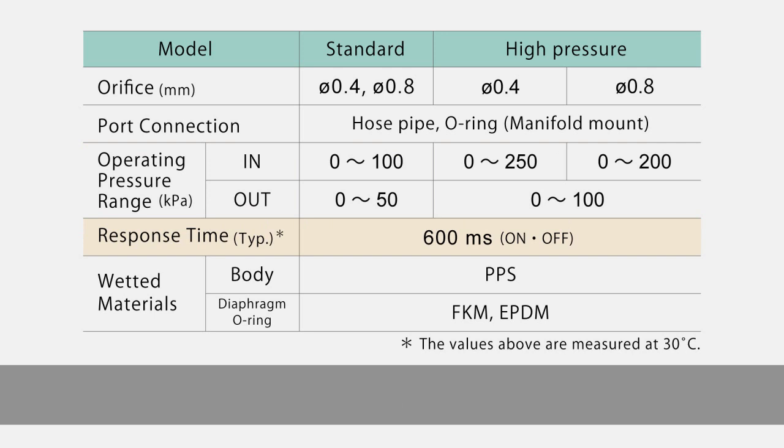The response speed is approximately 600 milliseconds, which depends on the operating environment temperature.